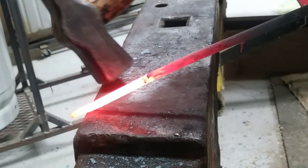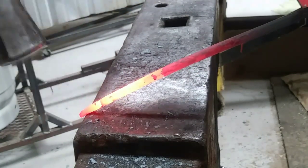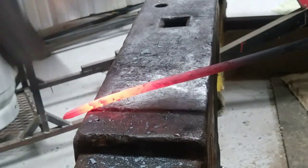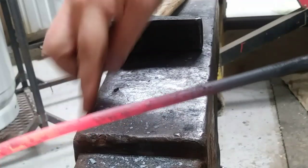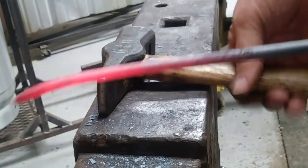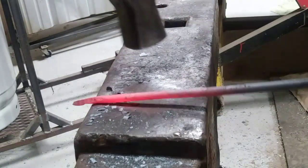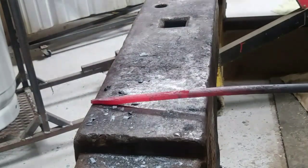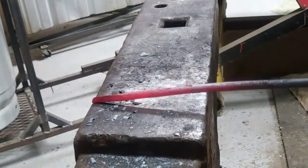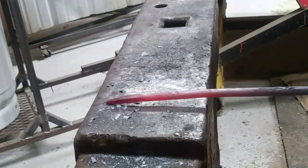What I like to do a lot of times is hold it on the edge and draw it out, because I'm using the edge as my pin and I don't have as much metal touching the anvil and sucking the heat out. And you can see I'm pushing that metal further on out.